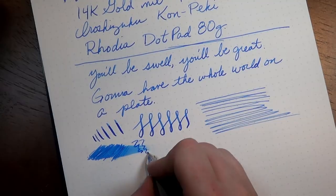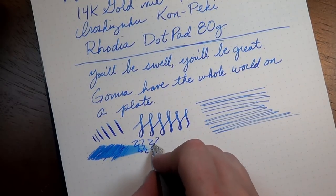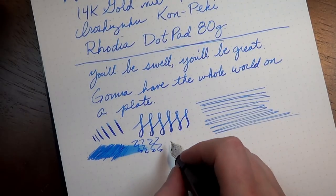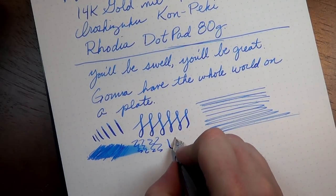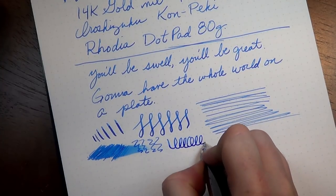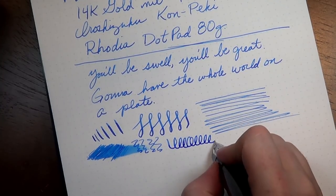This ink actually dries pretty quickly, so to have that kind of wetness from the nib is a good thing. It's just a nice, juicy, happy nib, and I have never had it exhibit any problems keeping up with me.